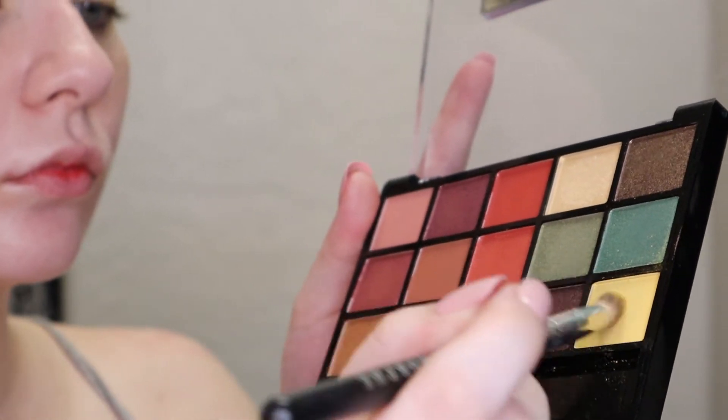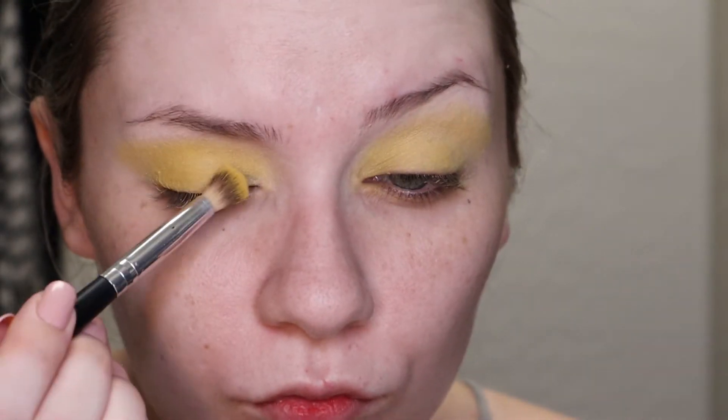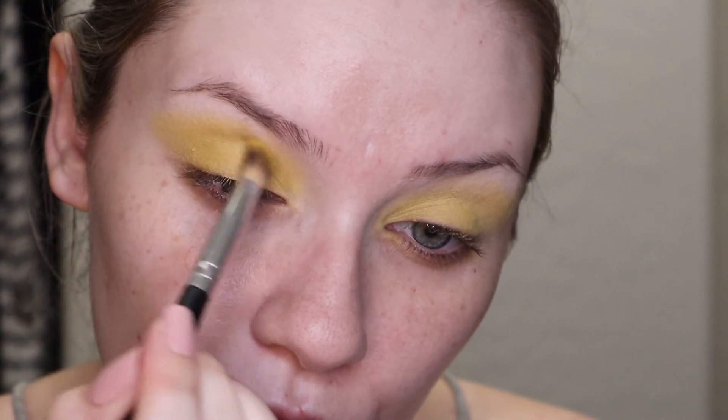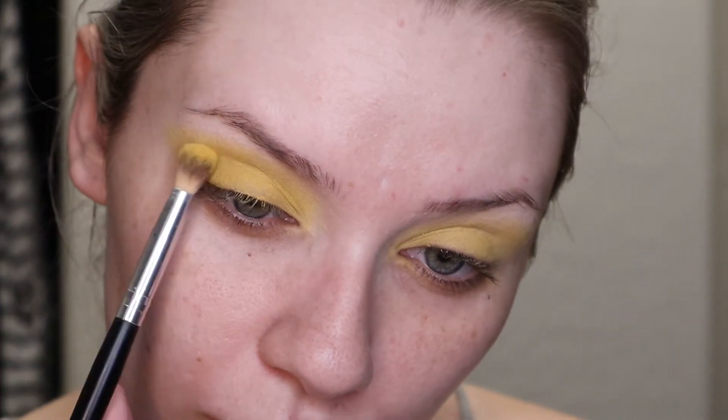So I'm picking up the yellow shade from the Hard Candy palette — I've never used this brand or this palette before — and I want to lay that right on top of the NYX eyeshadow. I think it actually gave me a little bit more coverage and more intensity; it was a little bit darker, so it added some dimension there as well. I'm just going to lay that right on top of the previous shade.